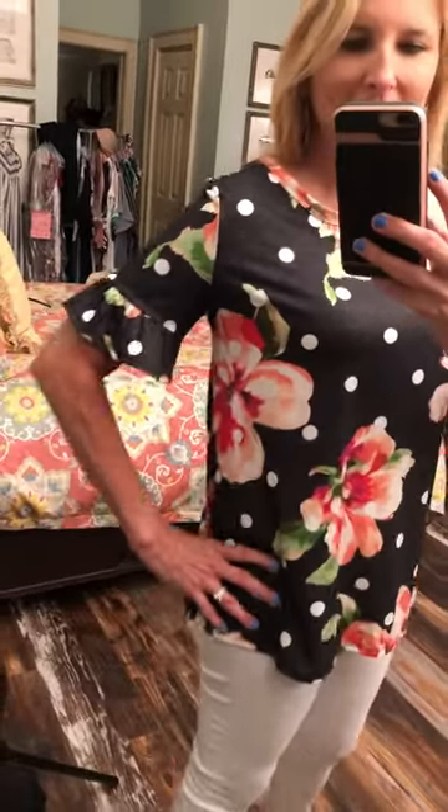It is the same on the front and the back. Got this cute little ruffle bell sleeve, but I also want to show you the back — it's super cute.